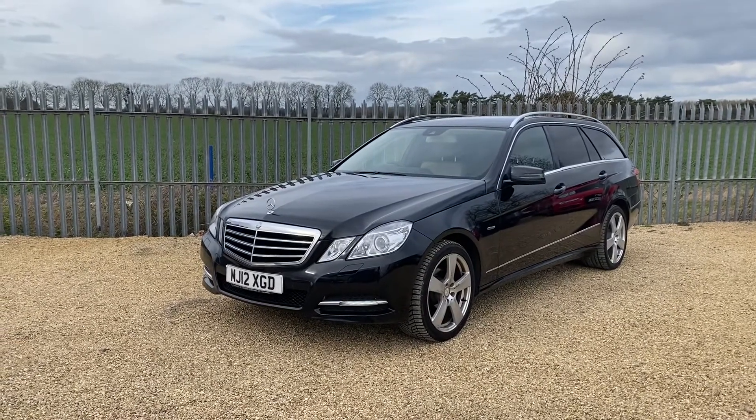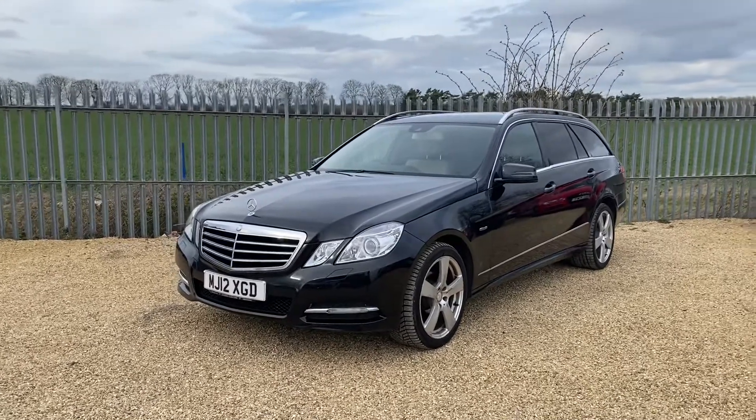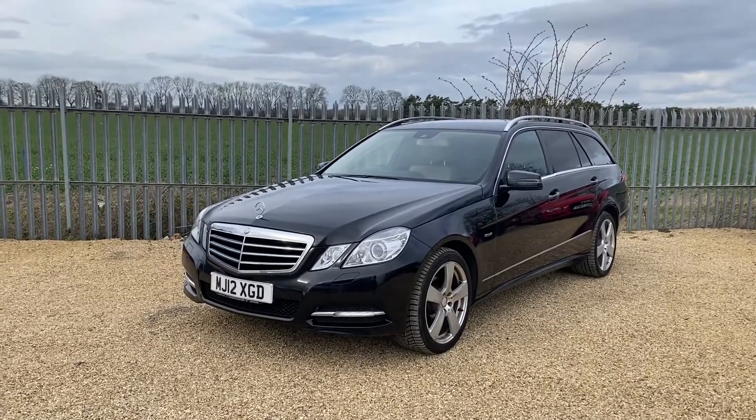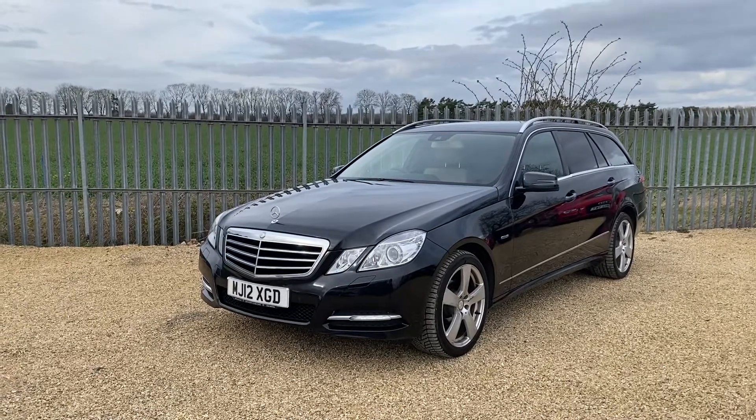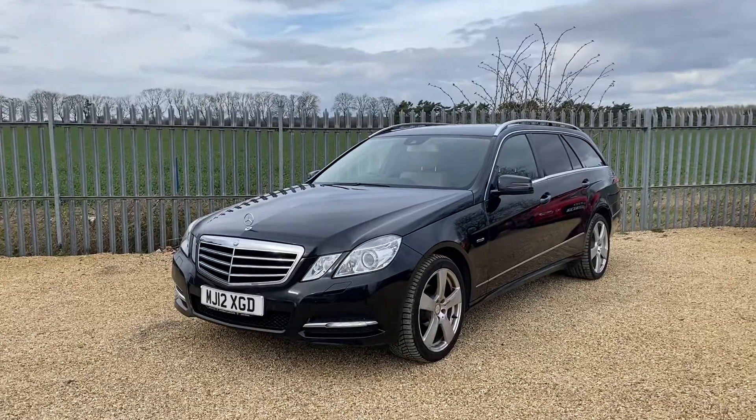It's covered a total of 81,000 miles. It's fully HPI clear and comes with a full service history. It has satellite navigation, heated seats, and xenon headlights. This vehicle also has electric seat controls, parking sensors, and privacy glass.